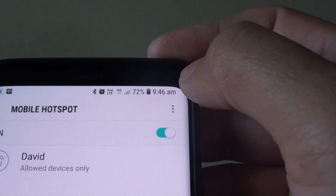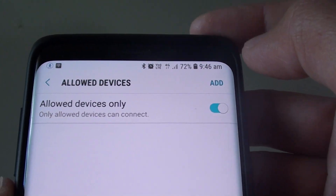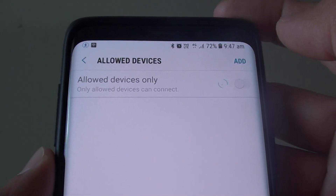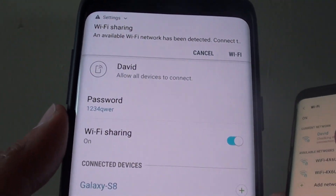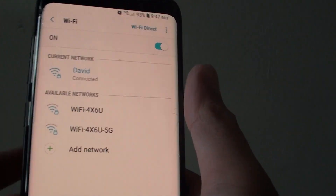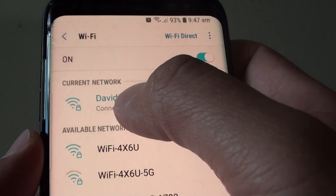Tap on Mobile Hotspot, then tap on the menu key, and then tap on Allow Devices. I had turned on Allow Devices Only — so I'm going to switch it off. That is just extra security that lets you only allow certain devices to connect to this hotspot.